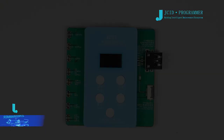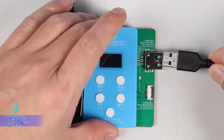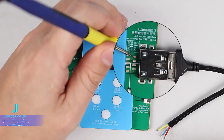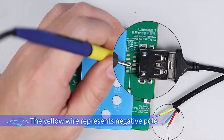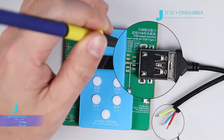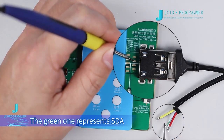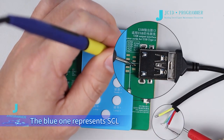USB interface. The USB interface is compatible with common power cords on the market. Measure the positive and negative poles of power cords with a multimeter according to the markings. G and D negative pole is measured first — the yellow wire represents the negative pole. 4.2V positive pole is measured later — the red wire is the positive pole. Measure SDA and SCL according to the markings: SDA is measured first — the green wire represents SDA. SCL is measured later — the blue wire represents SCL.